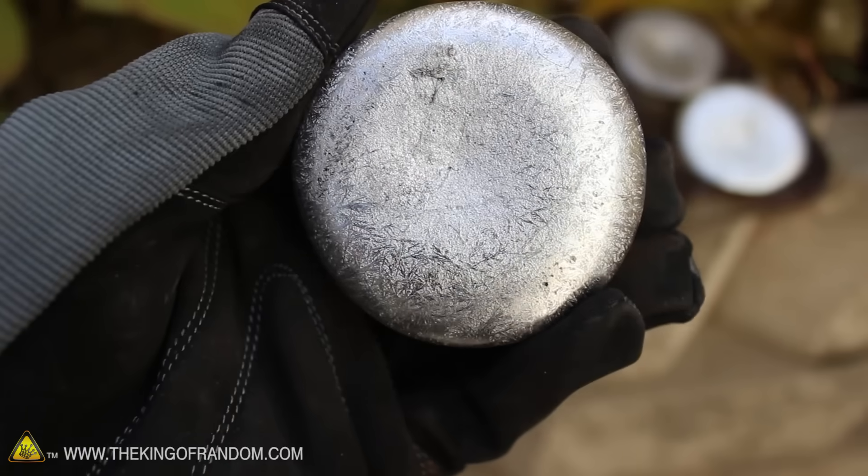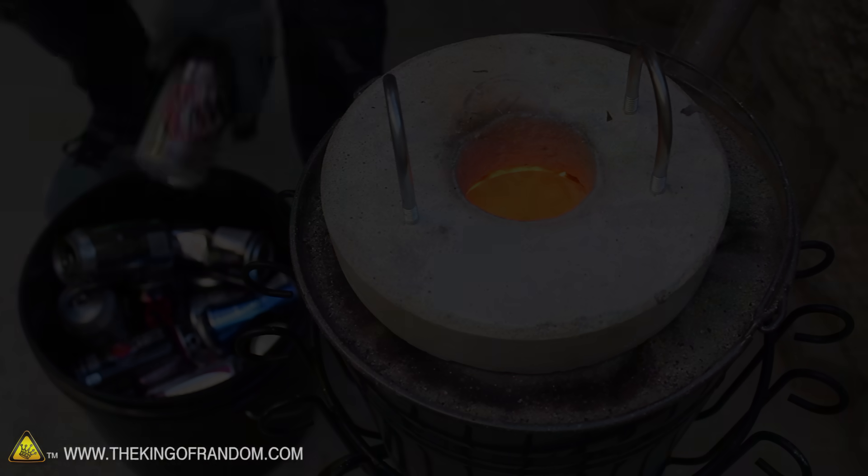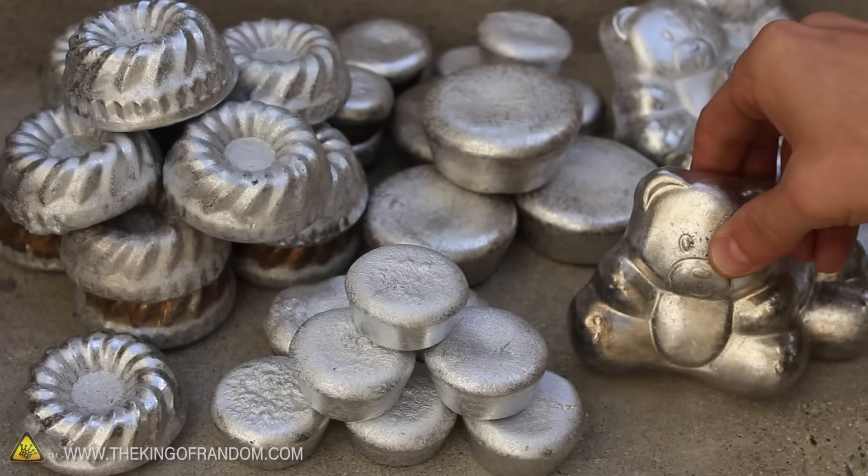Today we're going to be making muffins. But trust me, this is one recipe you won't be able to find in the kitchen cookbook. In this project we're using backyard science and a bucket full of soda cans to make a batch of mini metal biscuits.